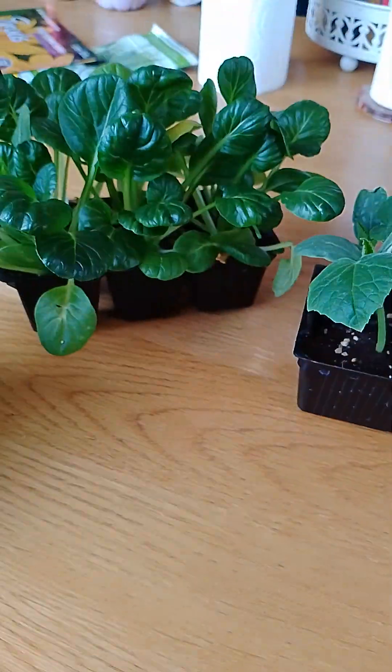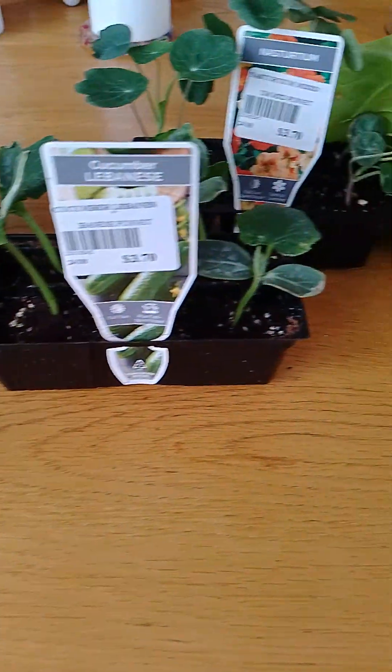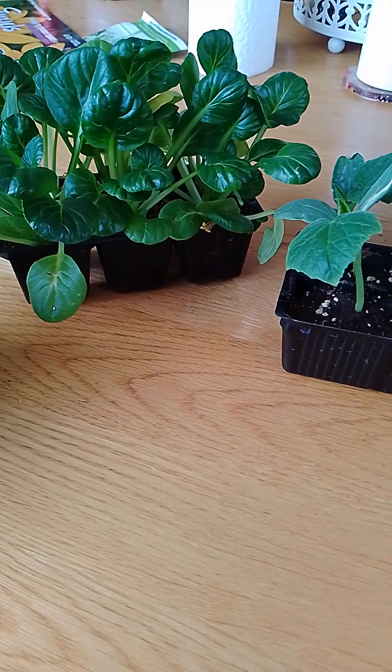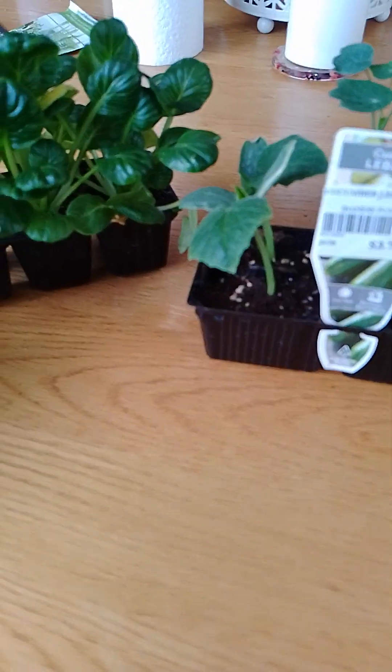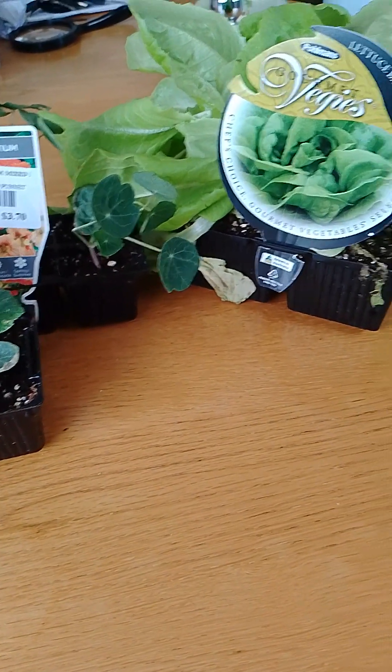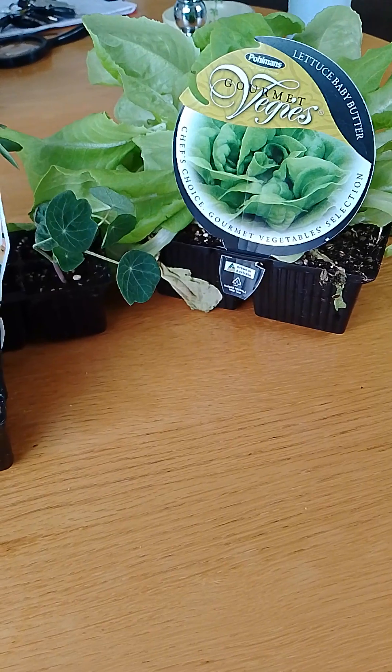So as you can see, I've got some work to do today, so I better get out and do it. I will actually do a video follow-up as to where these are planted. Hope everyone's having a beautiful day and I will talk to you in the next video.